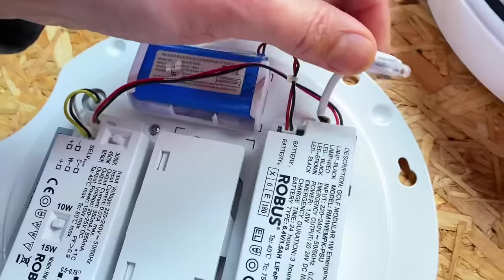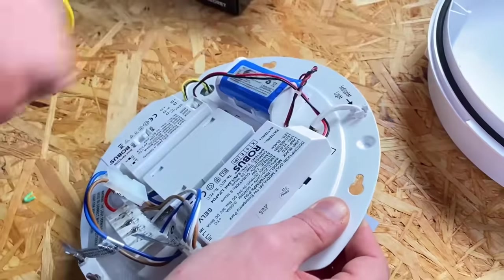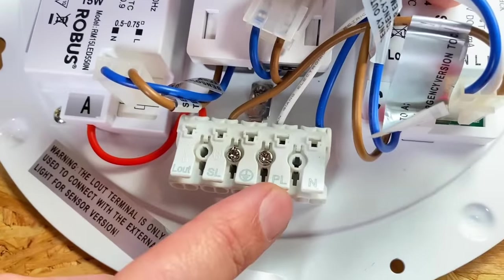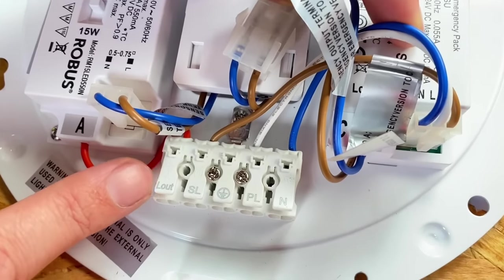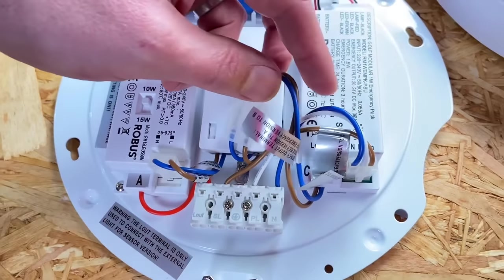That demonstrates what a simple and fast process this is. Pop your LED indicator in and we're ready to energise. Let's just quickly revisit those terminals — we've got our switched live and permanent live, and then we've got the L-out, or live out terminal. So that can be used to trigger other fixtures from this microwave sensor — more than one light in the area, the first one gets triggered and they'll all come on.